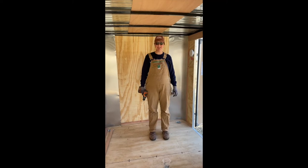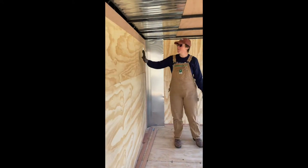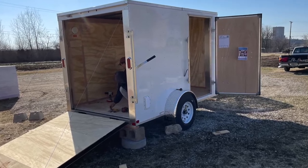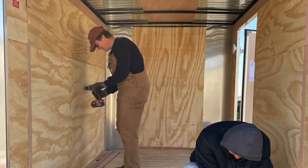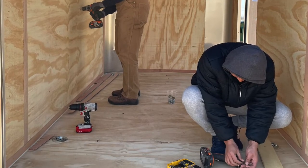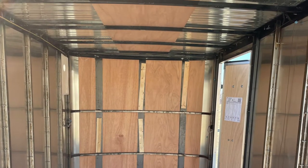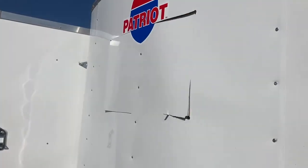Step number one is to remove the peeling wall board that came in the trailer, but we're leaving the floor and leaving the ceiling.